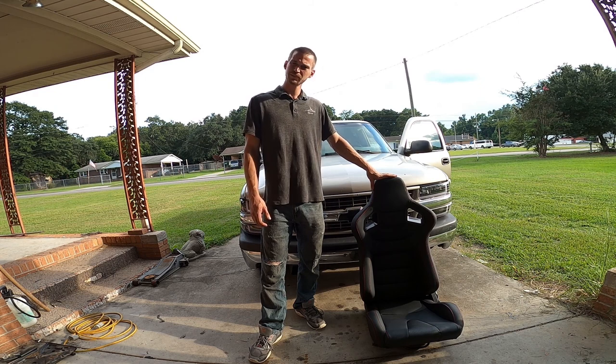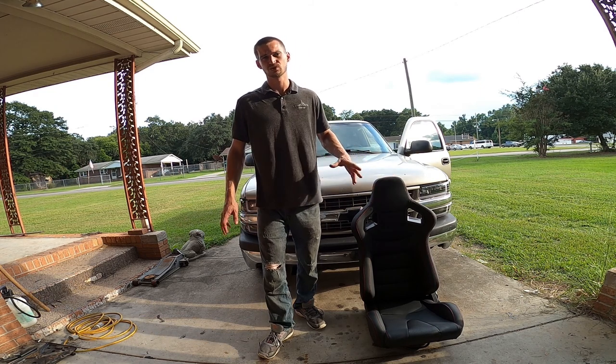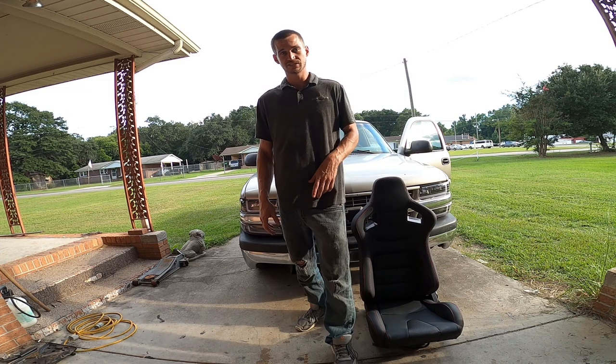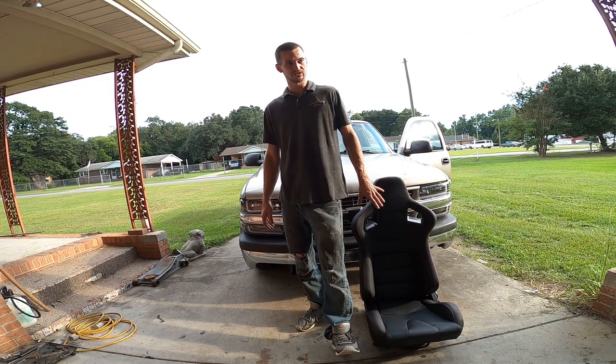So you end up looking at about 50 pounds of savings really between this seat and the stock ones. I wish I would have gotten on video the weight of them before I stripped them down, but anyways I'm gonna show you how I got this to work with the stock seat brackets in the truck.